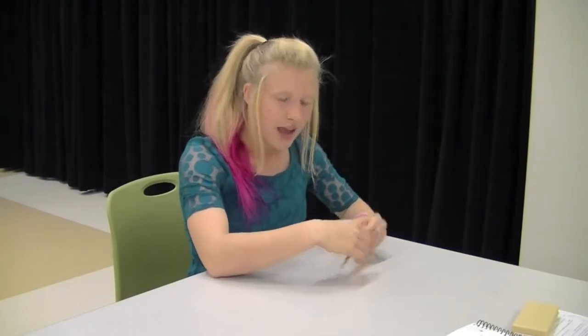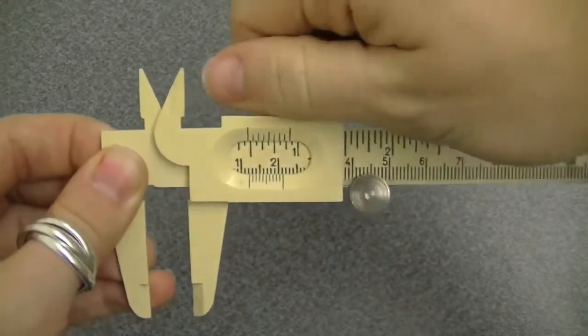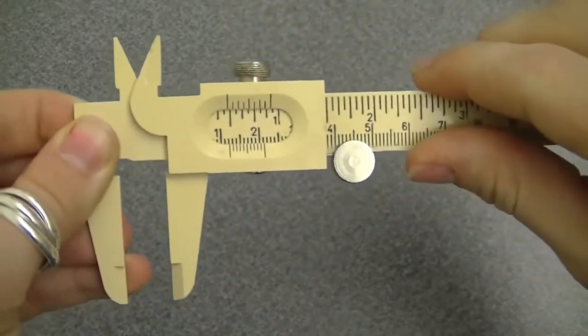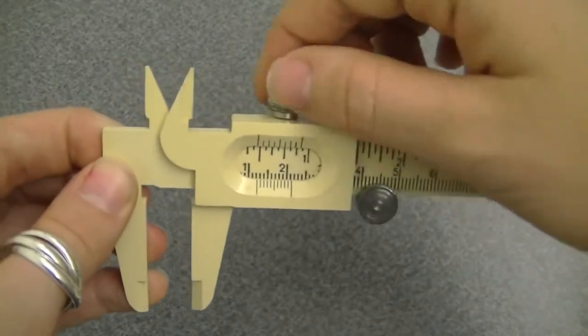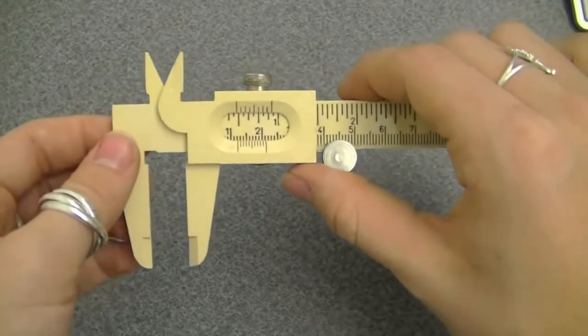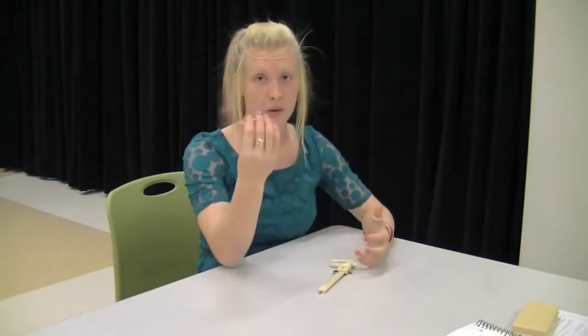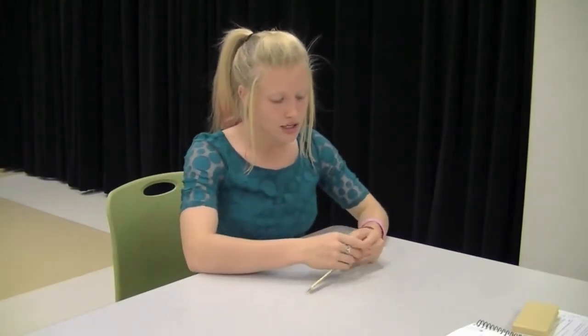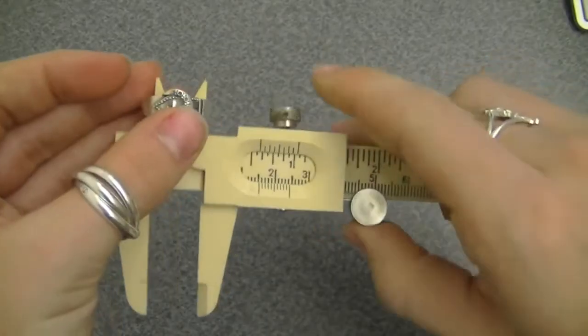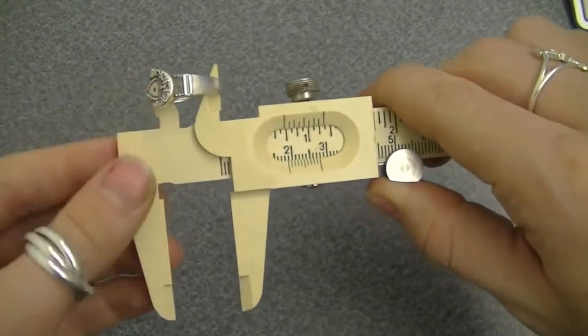We always have to include the reading error, which in this case because we're using centimeters is 0.005. Another cool feature on the vernier caliper is the top screw, which locks your answer into place. Say you had to leave the lab — just lock it and come back and your measurement is still there. There are also horns at the top, which allow you to measure the diameter of something. Say I want to measure the diameter of my ring — I place it around the vernier caliper and spread it apart so that it lines up, and there's the diameter of my ring.